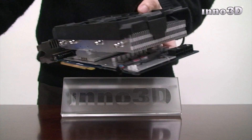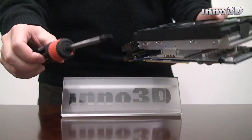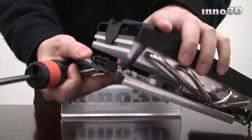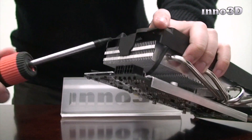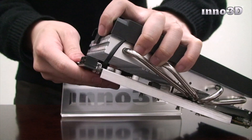For the next step, you'll need a slot screwdriver like this one. Then with a firm grip, hold the card like this and use the screwdriver to pry the plastic catch with very gentle force, as it requires very little effort to pry it loose like this.